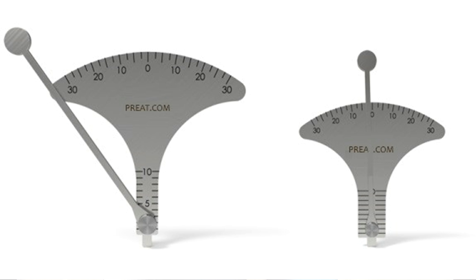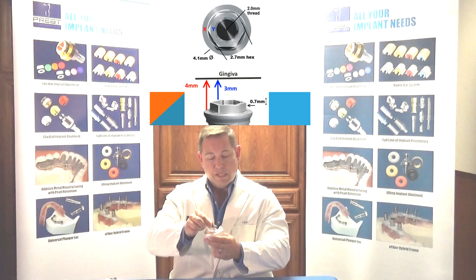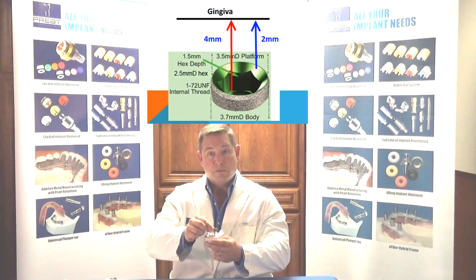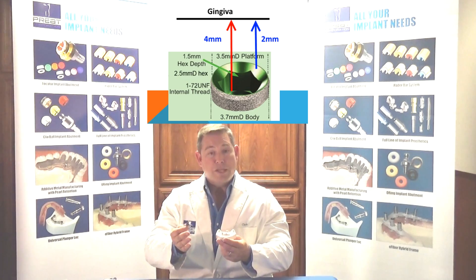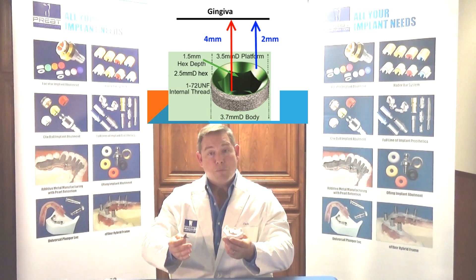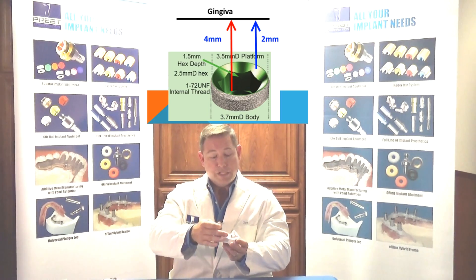This is the new Preet Cuff Height and Angulation Tool, and it's very simple to work with. You place it directly on top of the implant platform. When measuring external hex implants, place it onto the platform, not on top of the hex — if you place your measuring tool on top of the hex, your cuff height is going to be too low. For an internal connection, if you drop the measuring tool down inside that hex, a common hex height of 1.5 millimeters means you'll end up with an abutment that's 1.5 millimeters too tall.